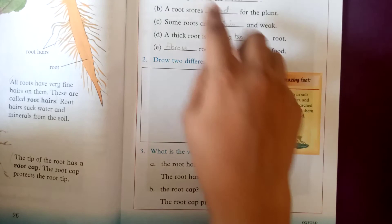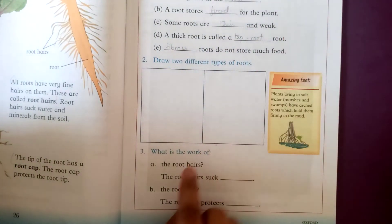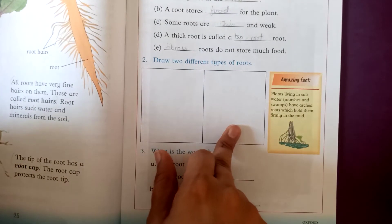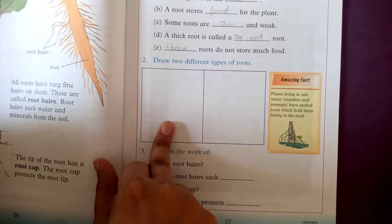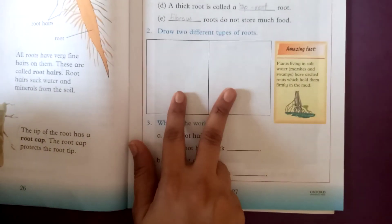You have to do this work by yourself in the blanks in the book. After that, draw two types of roots — fibrous roots and tap roots. This is your work for today.